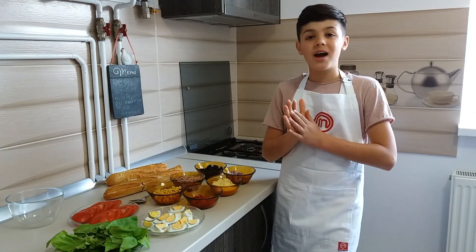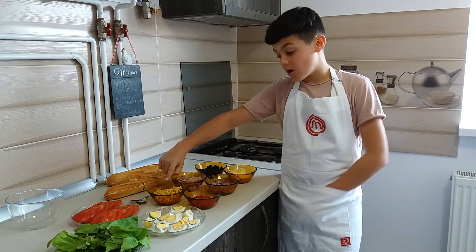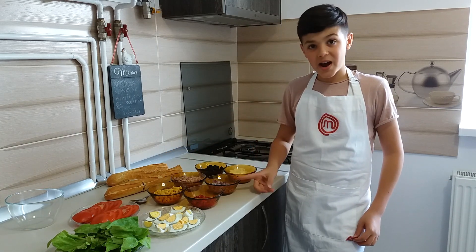So let's start! First we mix tuna, corn, red pepper, onion and mayonnaise.